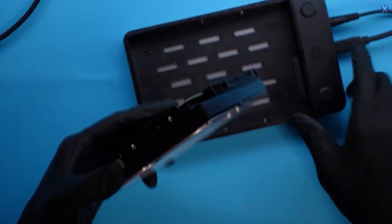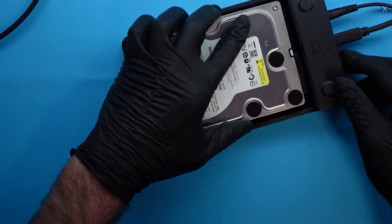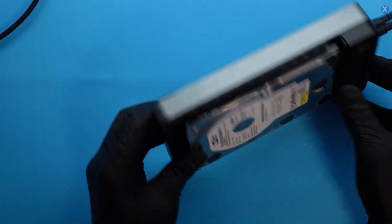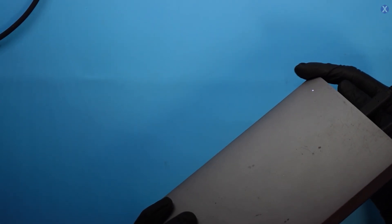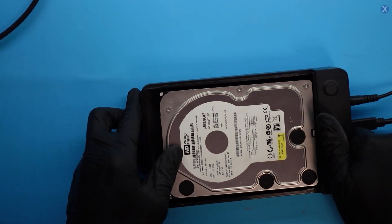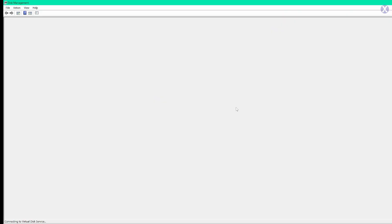All right, let's go ahead and plug it in now. We can see this light come up — let's plug it in. You see our light comes up now. I can feel the disk spinning.